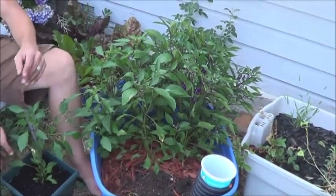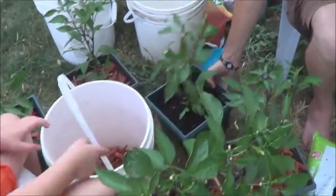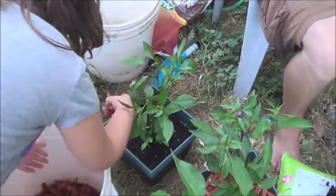Alright, so what are you doing to help me with this process here? I'm putting little wood chips that save the water into the peppers. Oh, that's a perfect job for you.